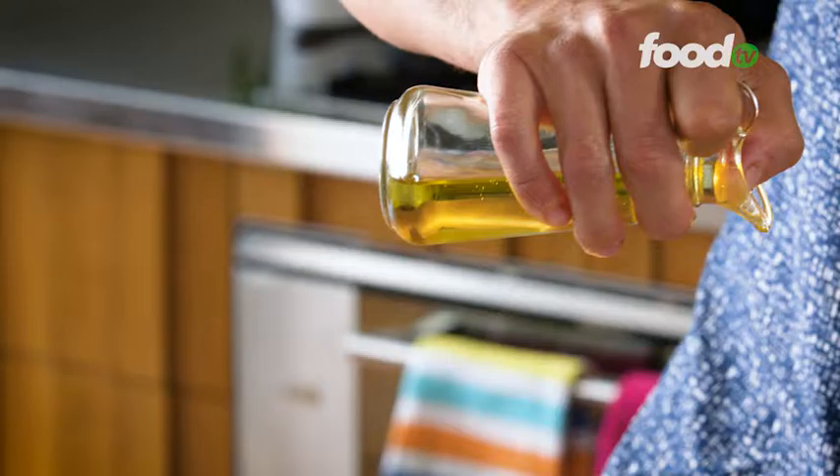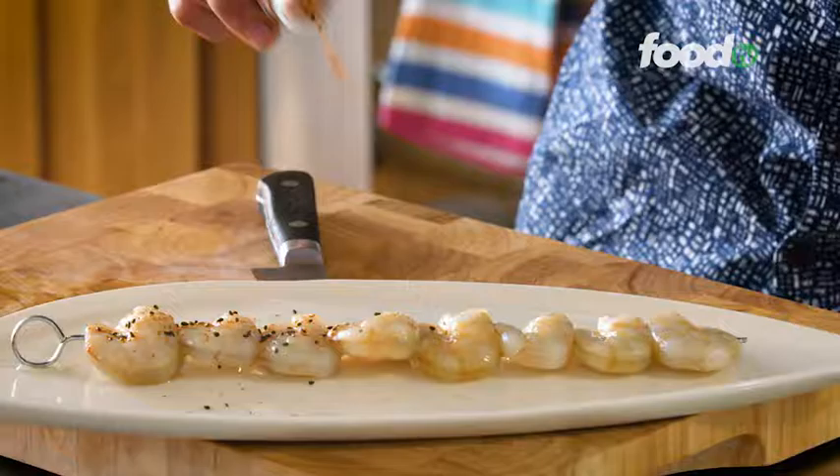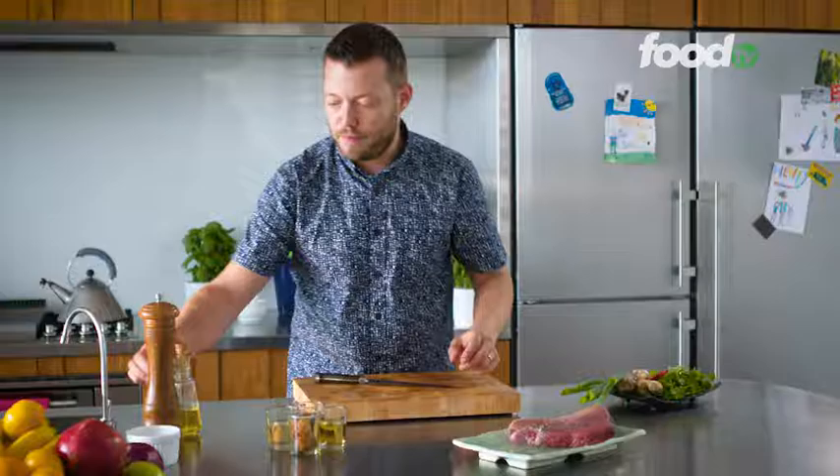Keep going until your entire skewer is filled with the prawns, pop that on a plate, a little bit of olive oil over the top and then we've got some tagarashi. So this is Japanese spice — we'll sprinkle it on both sides. Prawns are done, let's sort our tuna out.